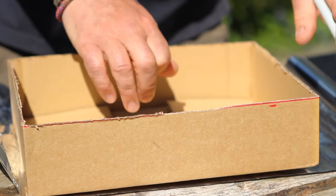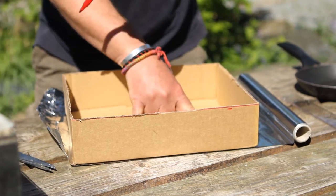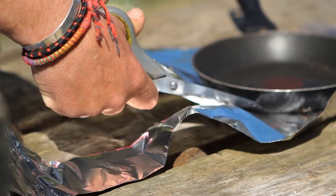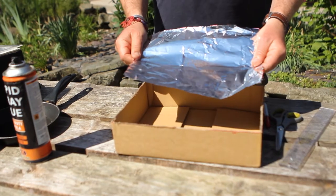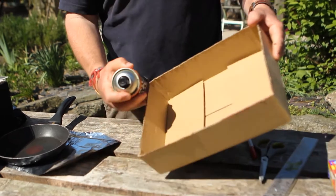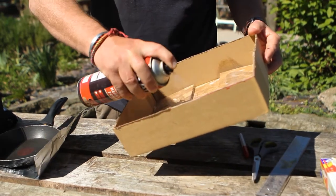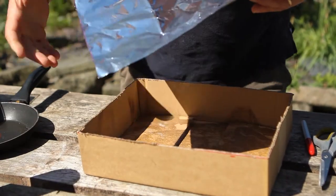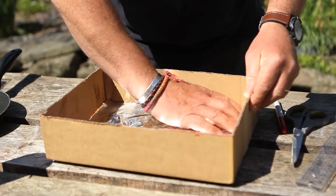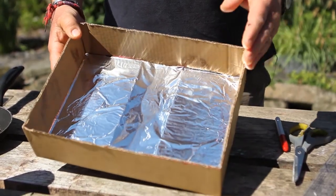Roll out your tin foil, place your oven base on top of it, and then draw around it so you have exactly the right size of tin foil to put in the bottom of your solar oven, and then start cutting. Once you've cut it out to size, get your glue and either paste it if you're using PVA or spray it if you're using spray glue on the bottom of the box, all in the corners, and then we can add the tin foil, pressing it right down into the corners to form the bottom of the solar oven.